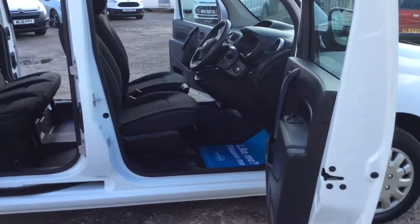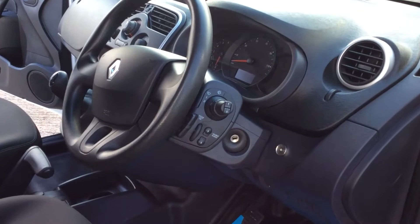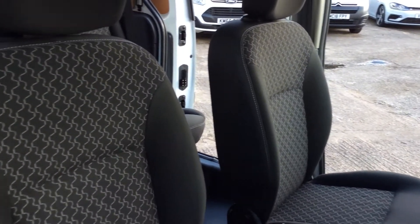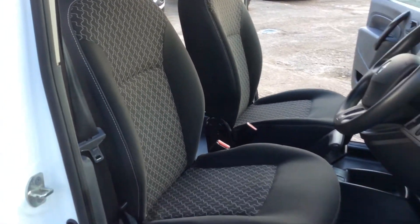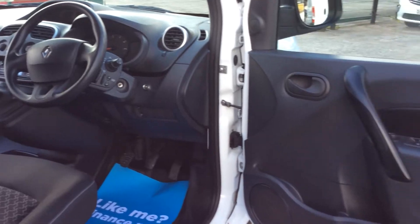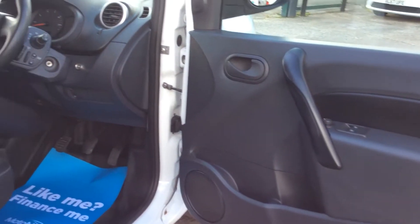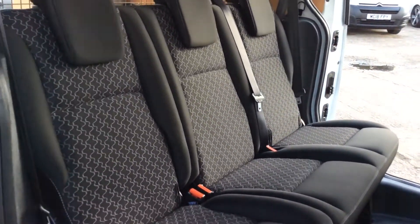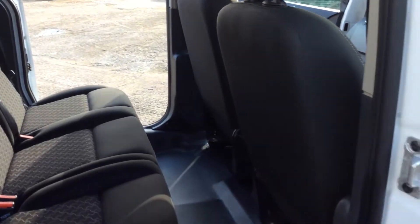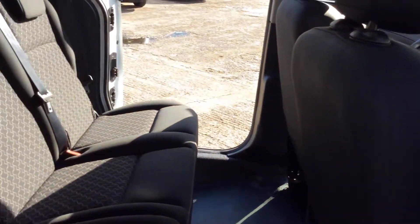In through the driver's door, in your view of the dashboard, to the front seats — all lovely and clean, as you'd expect. The door card. I'll show you in through the driver's side door, I'll show you the back seats. Three seats in the back, all lovely and clean, no marks.